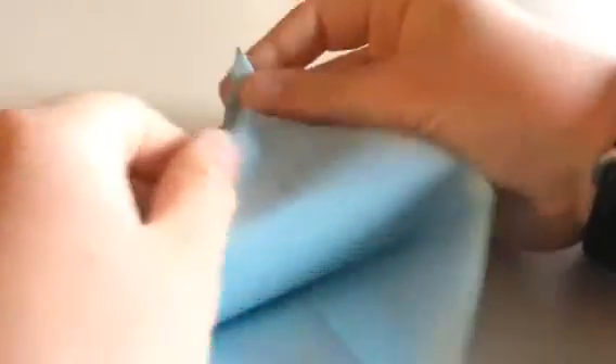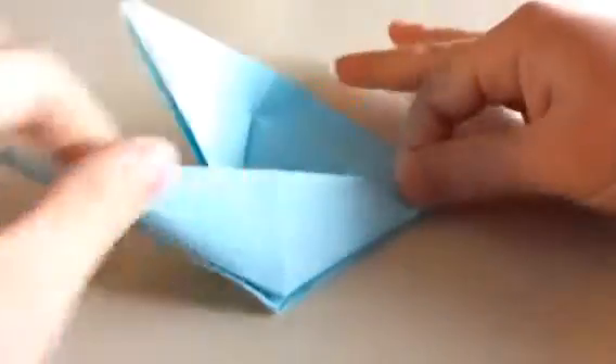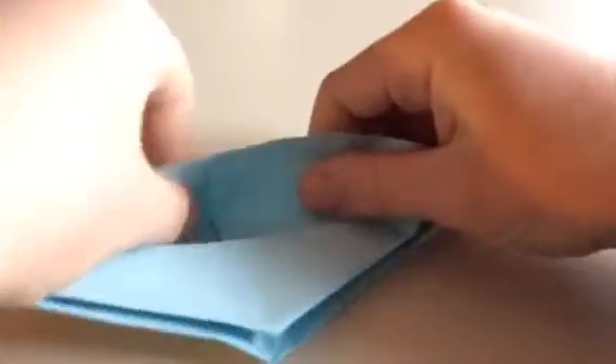Flip it over and do the same. So take this edge — now you can just put this point right up here, and then just place it down. And hold this down.